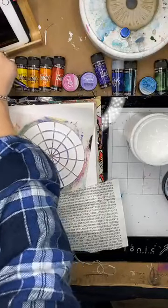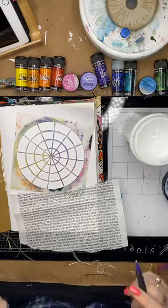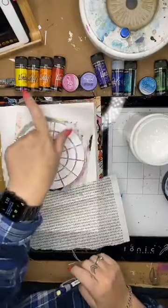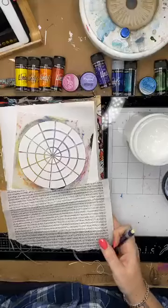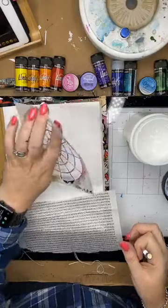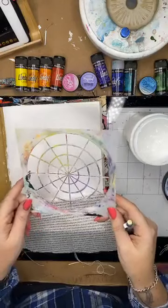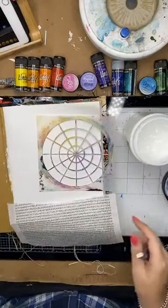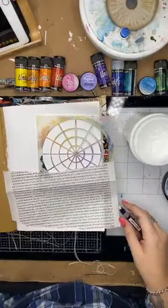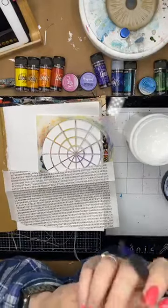This afternoon I thought I would do a little art journal page using Lindy's Magicals and a little bit of collage paper, probably one of my top stencils that I use a lot — my color wheel stencil — and just go through a bit of a process on a couple of things that can look really good and putting colors together in your art journal.